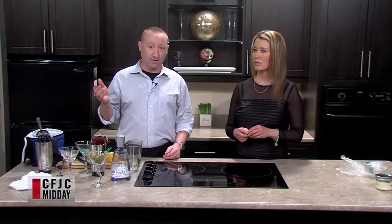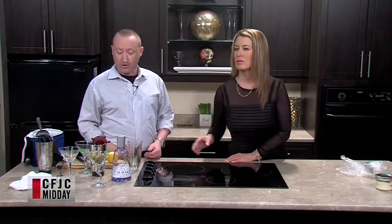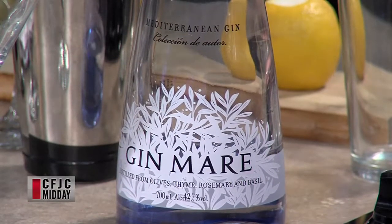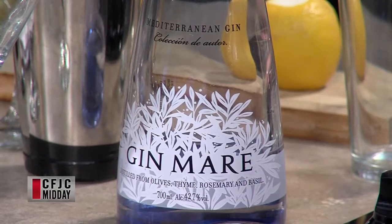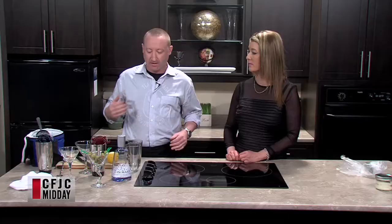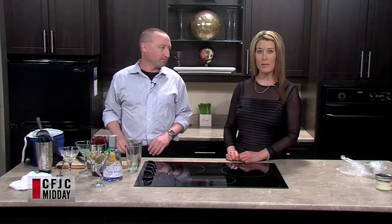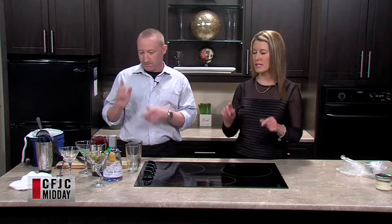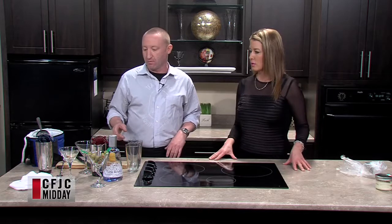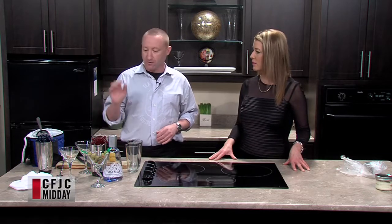When you come to our place you can look through our vodkas and gins and pick and choose. Martinis historically did have vermouth in them — when people ask me about it, I might look at the bottle, but I don't use it that much. I just prefer straight gin flavor. We're making two martinis — same ingredients, but one with olives and one with a twist. This is the basic foundation of bartending.